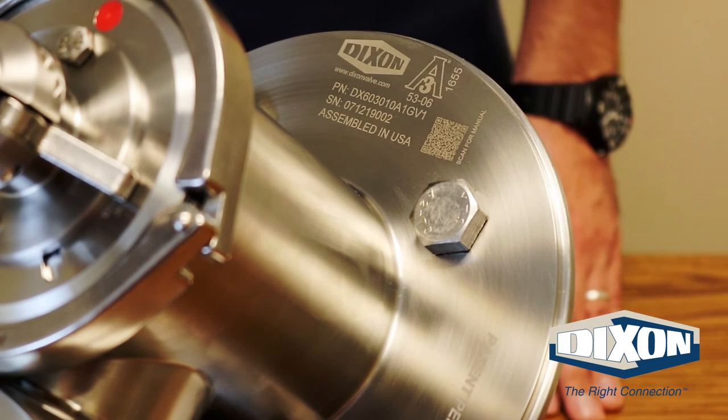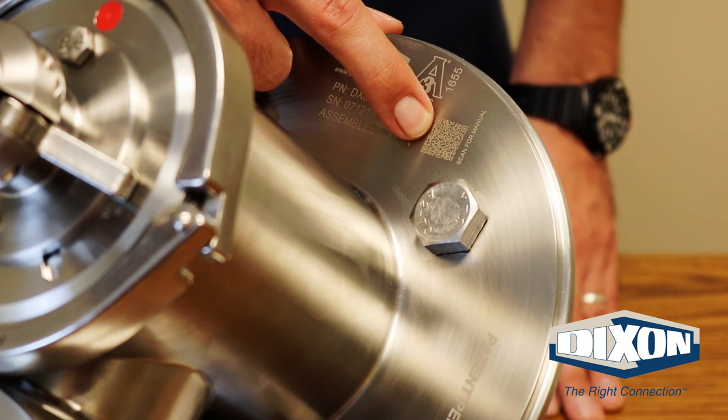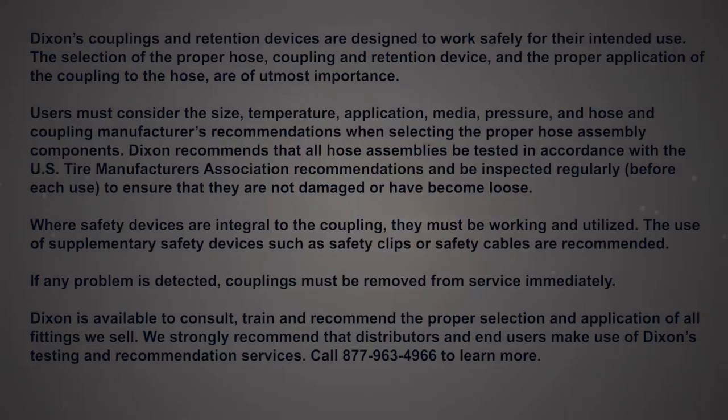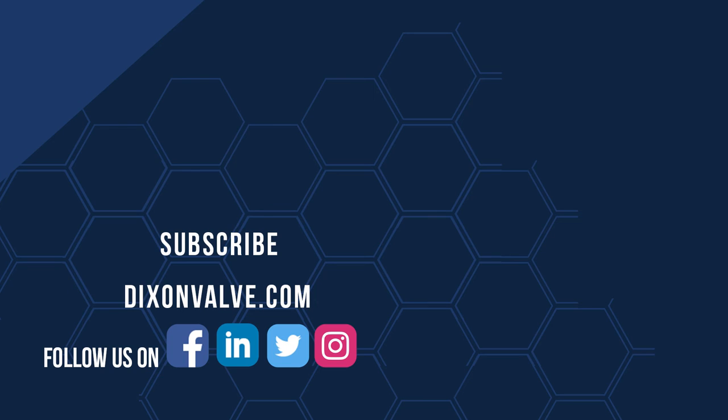On the body of the valve you will find a laser marked QR code which, when scanned by your smartphone, will direct you to the complete installation and operation manual, which includes a list of all the spare parts and complete assembly and disassembly instructions. If you have any questions, comments, or concerns, contact us at dixonvalve.com and don't forget to subscribe to our YouTube channel.